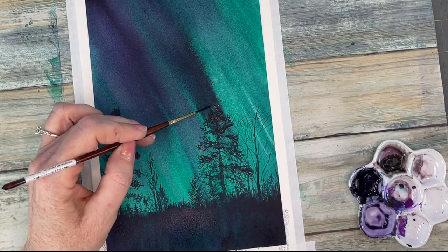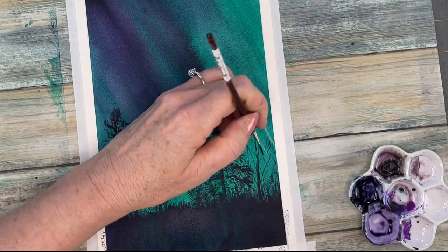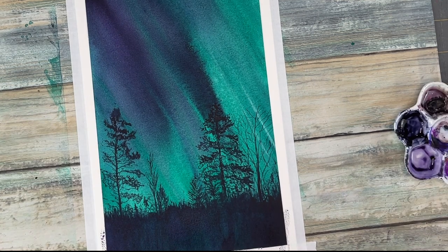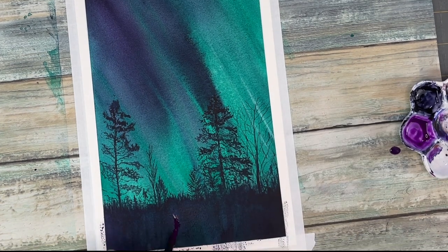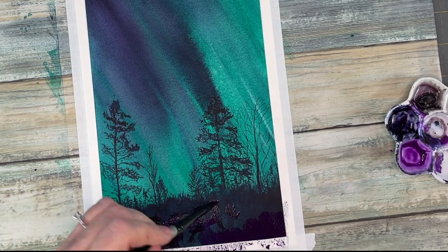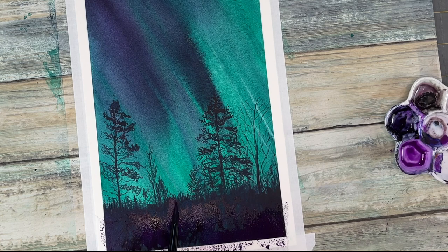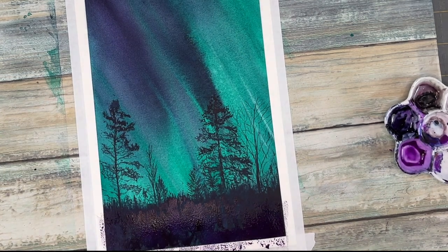I have changed to a script liner brush. These type of brushes are also fantastic for making branches and I use it a lot in making my trees. Different brushes, different textures — it all adds interest to the painting. Adding some more of that purple hue, and I am going to lightly spritz that area just for a little bit of textural effects.